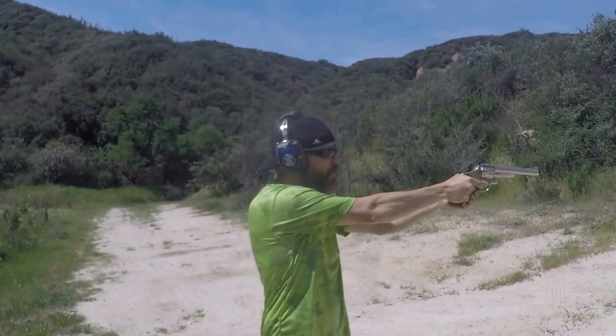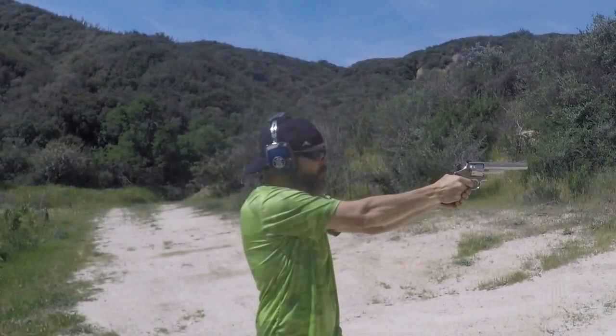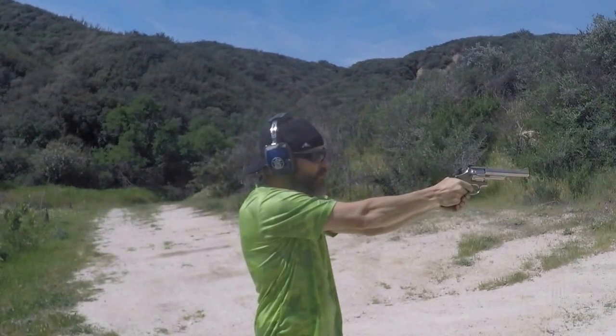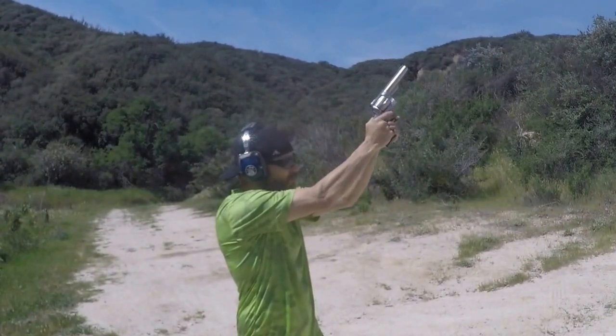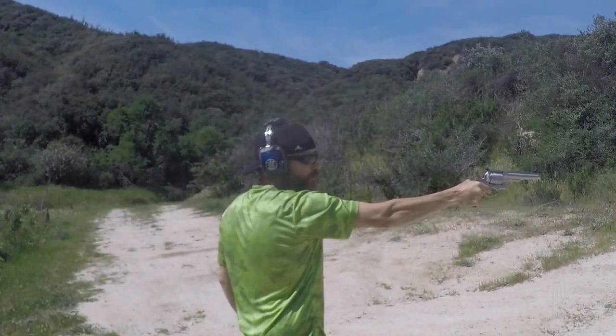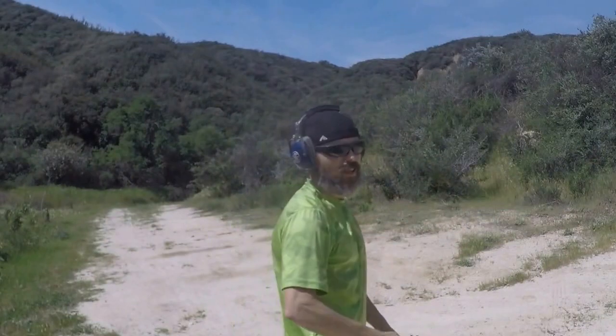They're both awesome guns. We've got a couple of rounds — the Smith & Wesson model 29-2. We've got six more rounds to pop off, and we'll be shooting it with our Ruger Redhawk. Thanks for watching, guys. See you next time.